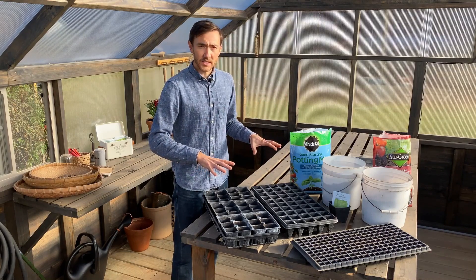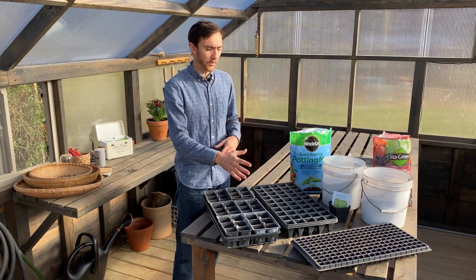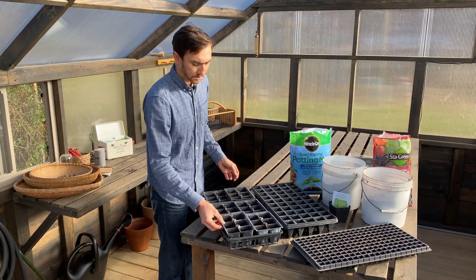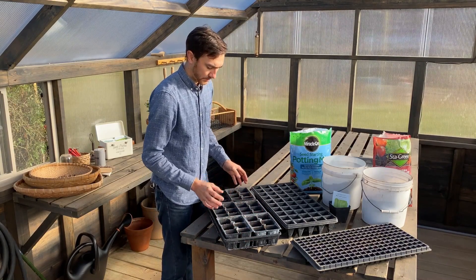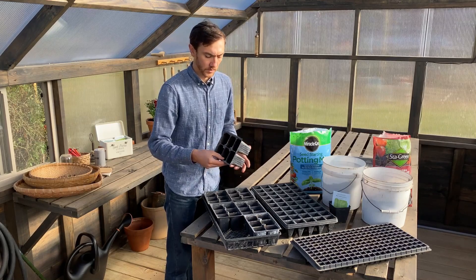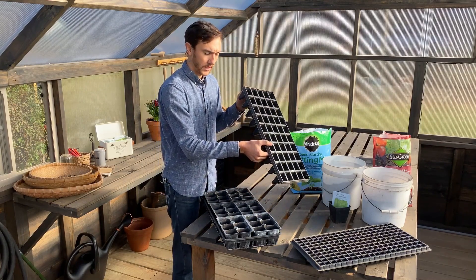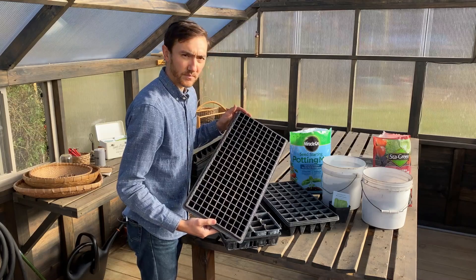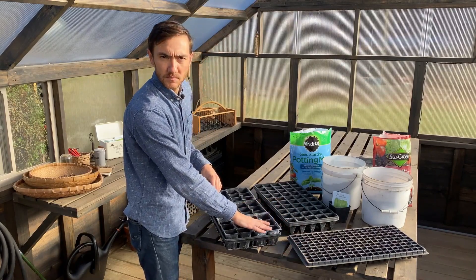To get started with seed starting, it's important to have good containers. A very common and easy-to-find option is starting seeds in six packs, and you can have a flat of six packs, which gives your seedling plenty of room for the roots to grow. You can also find a variety of plug trays — here's a 200-cell plug tray, which I like to use for starting tomato seeds, and then I'll pop them up into a larger cell.